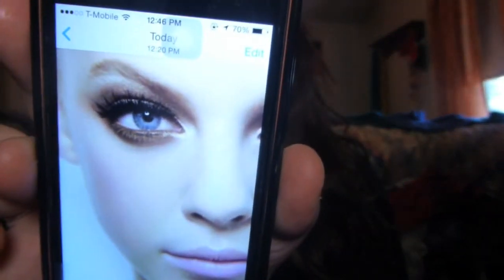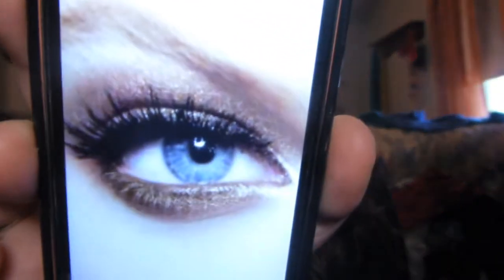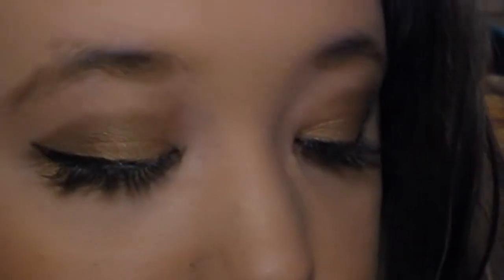Hey guys, it's Haley. Today I did this makeup tutorial inspired by a picture my best friend sent me. It's very very bronze, so that's what I tried to recreate. Her lips were nude but I'm not a fan of nude lips on myself, so I went with a pink lip.